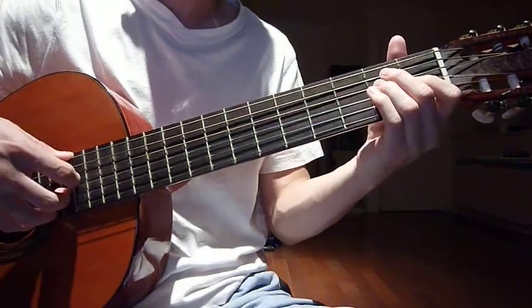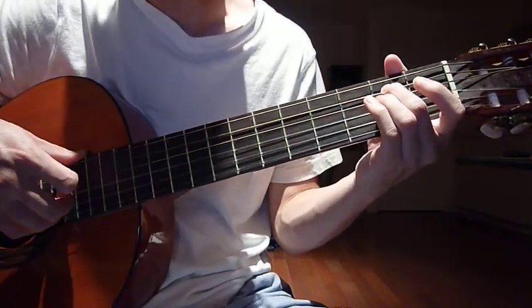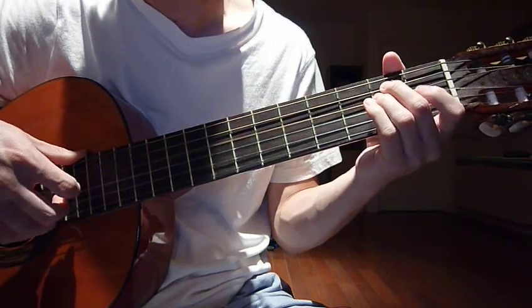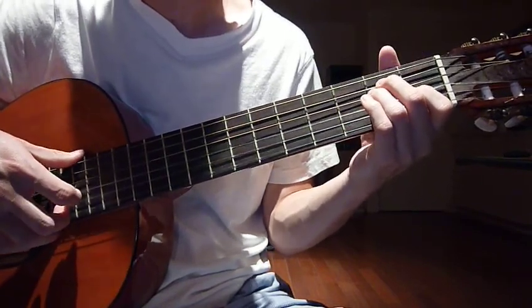The first key we're going to do is E. Your left hand middle finger, 2nd fret, 5th string; ring finger, 2nd fret, 4th string; and index finger, 1st fret, 3rd string.